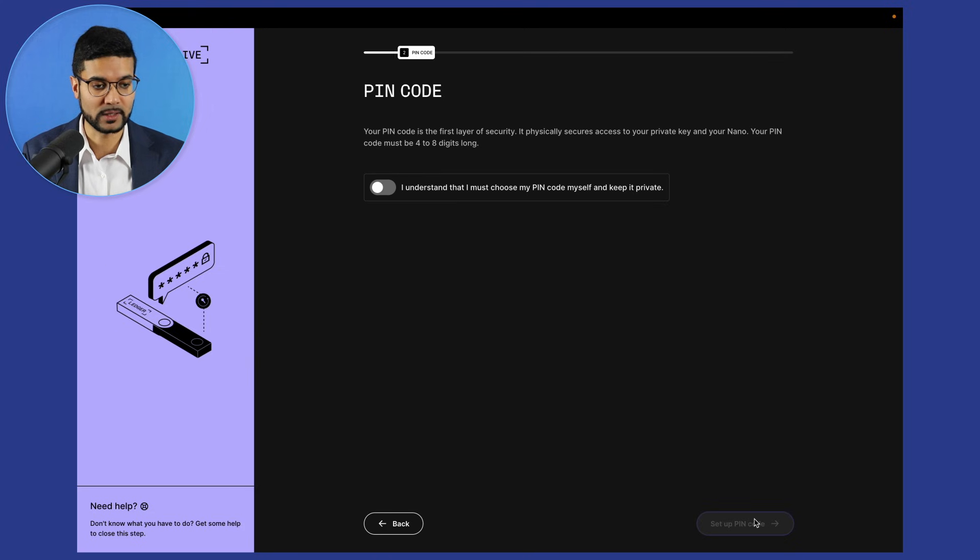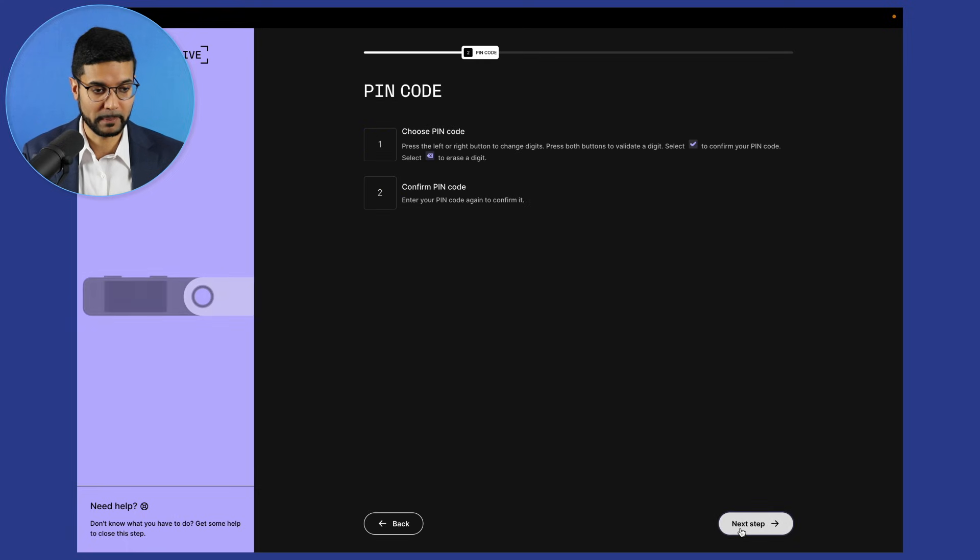Let's click on next step in the Ledger Live application. Your pin code is the first layer of security — it physically secures access to your private key and your Nano. Your pin code must be four to eight digits long. There are two key pieces of information we need to write down and store as backups in multiple locations: the pin code and the recovery phrase. Let's click 'I understand' and set up the pin code.